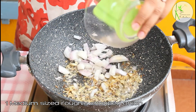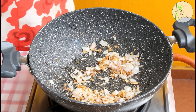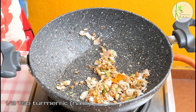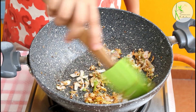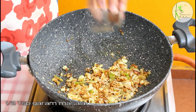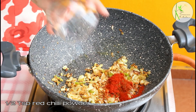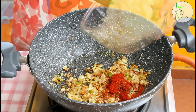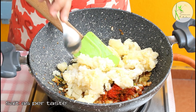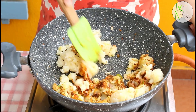Now add one medium sized roughly chopped onion. Sauté this till it becomes slightly golden in color, then add 1-2 crushed green chilies, half teaspoon turmeric or haldi. Give this a mix. Now add half teaspoon garam masala and half teaspoon red chili powder. I'm using 4 medium sized boiled potatoes which I've mashed. Add some salt as per taste and give this a good mix.